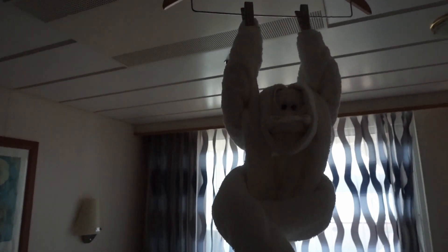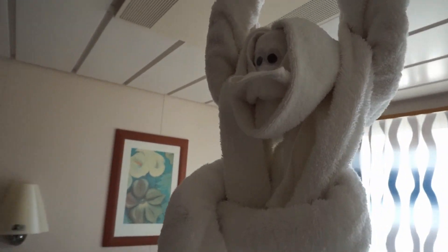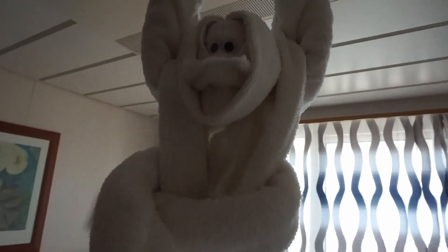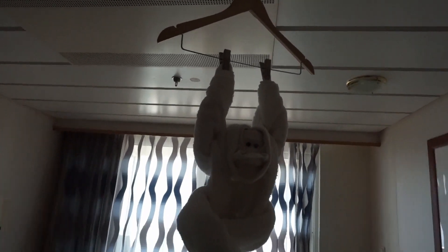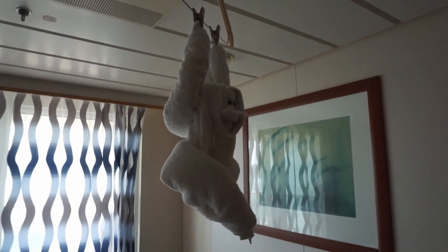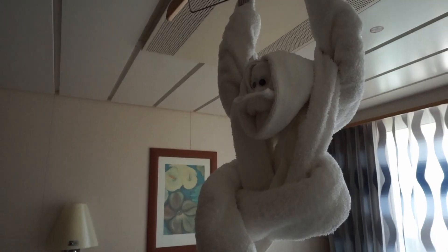The towel animal journey continues. There is a new towel animal in our room today — we came in and there's a monkey towel! He's got googly eyes and everything, he's great. I love him. They took the elephant/aardvark and turned him into the monkey, so there's no menagerie — just today's monkey. But he's adorable, I love him.